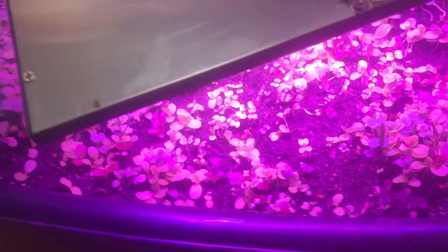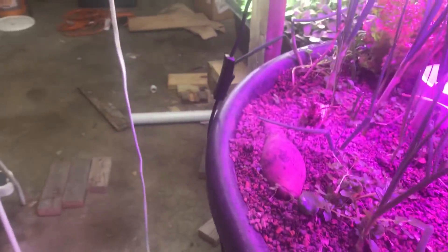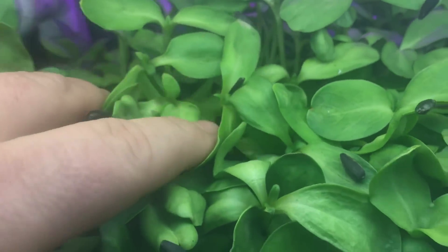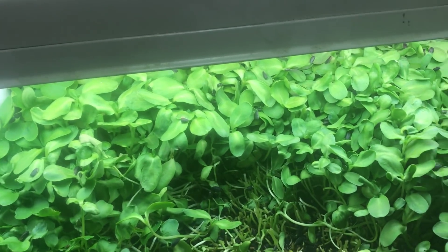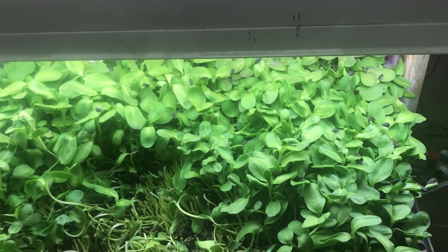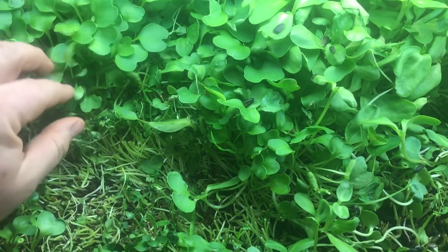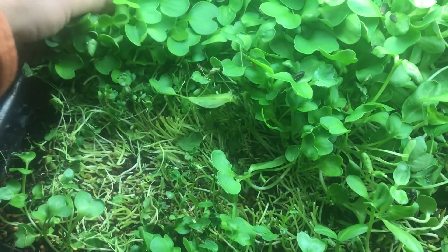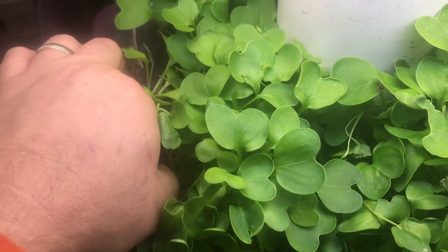It would probably be better to grow microgreens on both of these wicking beds, but I just wanted to give you the best educational experience I could. Check out the microgreens under the T5 lights — honestly these are getting too big for microgreens. You can see I've eaten all of this section. When microgreens get up to this size and start getting that next leaf on them, they start to get tougher.